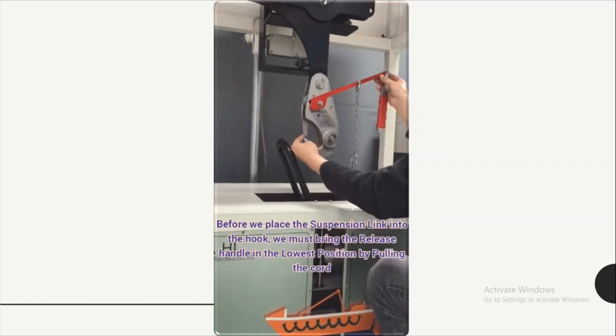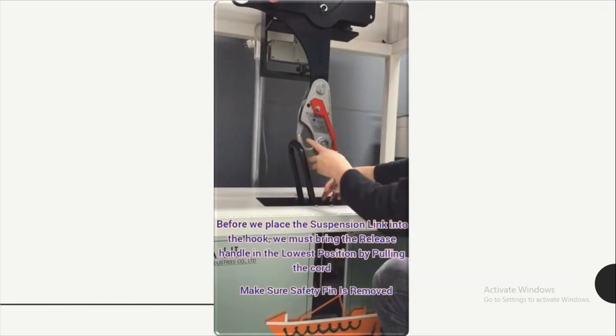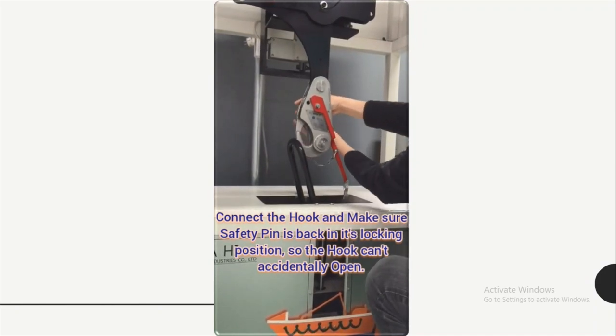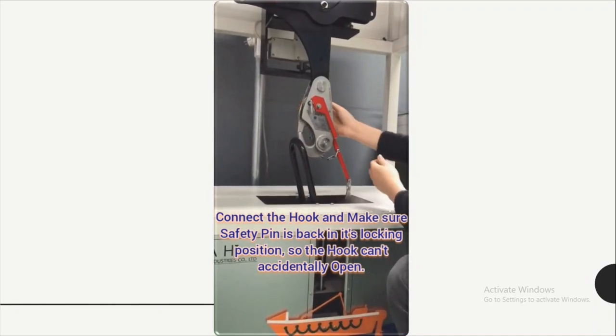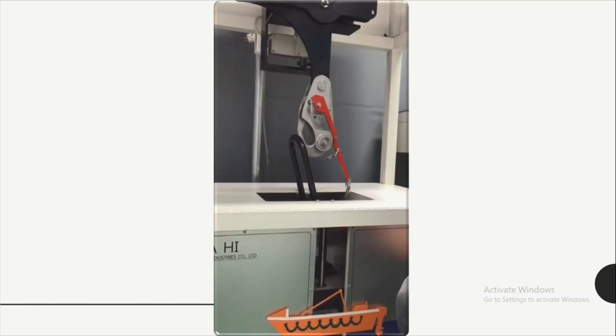Now, bringing back to the recovery position, we make sure the safety pin is removed and we bring the release handle back to the lowest position. And now we connect the hook and make sure the safety pin is back in its locking position so that the hook cannot accidentally open.